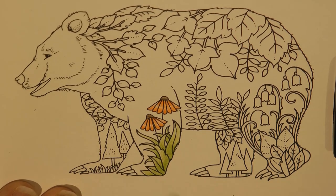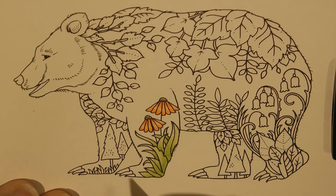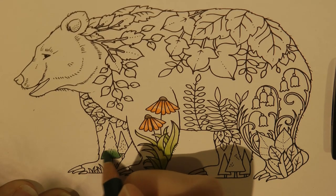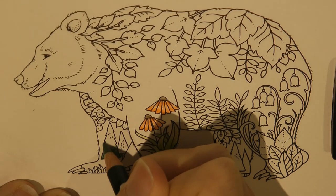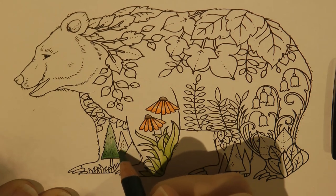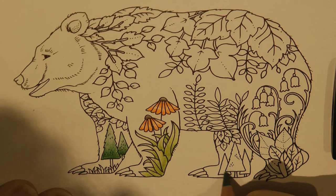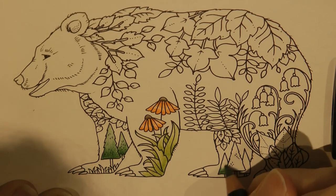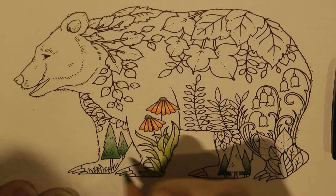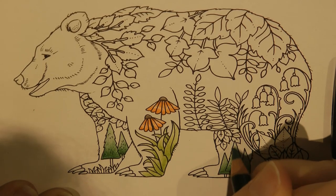Now I notice we've got these trees here like pine trees. So I'm actually going to use my pine green, which is a nice dark green, and colour those. I'm going to do a similar technique to what I did with those leaves, where I'm going in darker at the bottom and lightening it up towards the top. You could do the trees different colours so they stand out more. There's a juniper green in the Polychromos which I think looks quite nice with pine trees as well, but I am just going to stick to the same one.